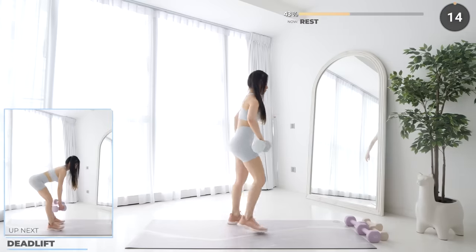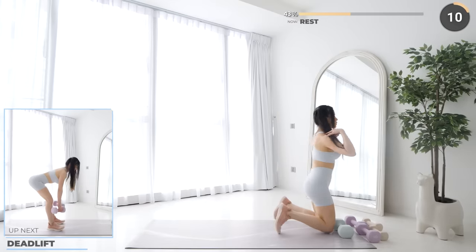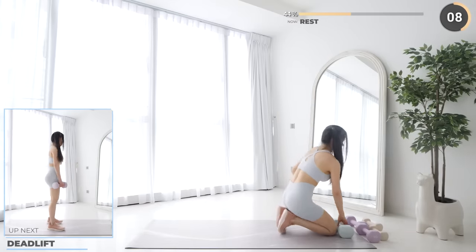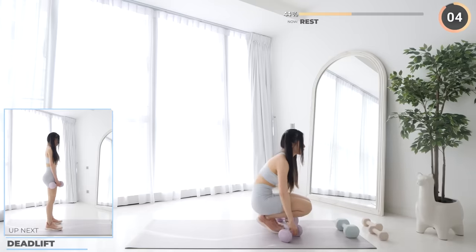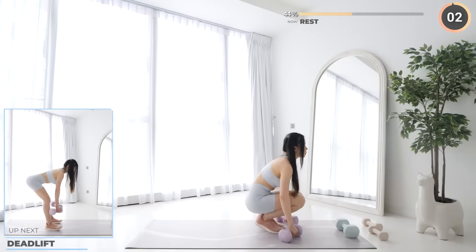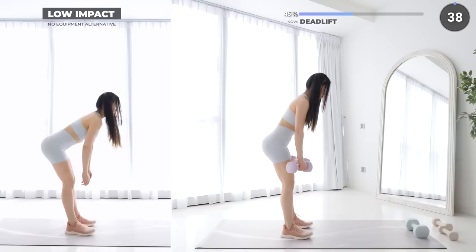Nice work everyone. Deadlifts are next. Make sure your back is straight, your core engaged, and your glutes engaged.